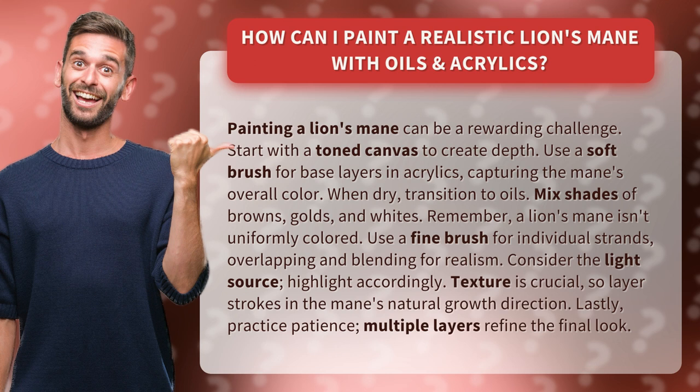When dry, transition to oils. Mix shades of browns, golds, and whites. Remember, a lion's mane isn't uniformly colored. Use a fine brush for individual strands, overlapping and blending for realism.